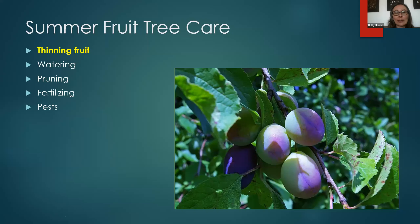The topics we're going to cover today: we're going to talk about thinning fruit, watering, pruning, fertilizing, and pests. I'm going to stop at the end of each section to check in with you all and see if you have any questions.